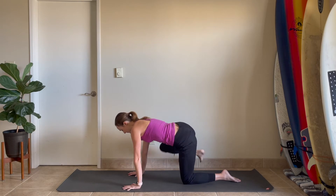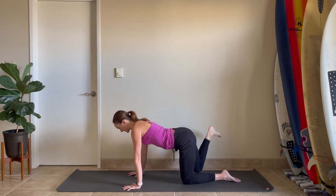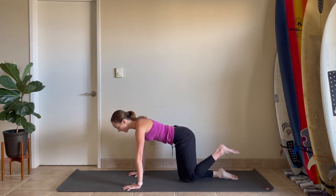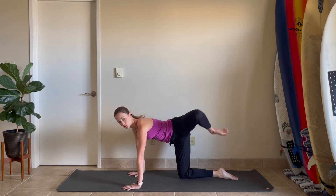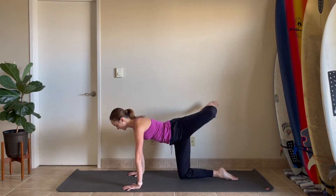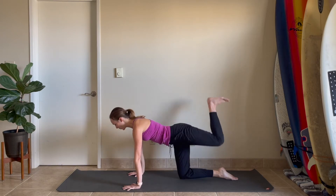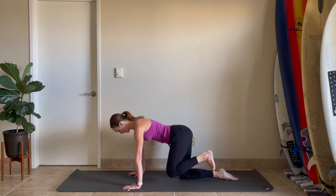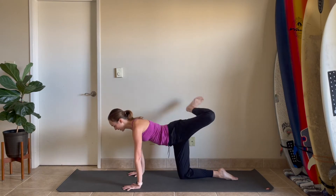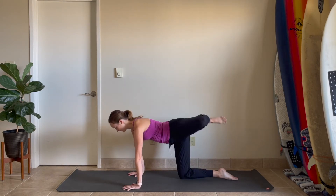One more, and then come back to center. Lower the right knee down, pick the left knee up. You're doing the same thing — big giant circles with that knee, warming up the hips, stabilizing through the core, through the shoulders. One more circle and then reverse it, going down, out and around, diving into this side here.